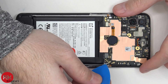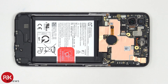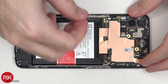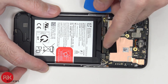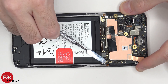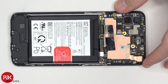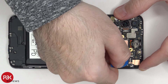Now we're going to disconnect the battery cable. Once that's disconnected, we're going to go ahead and disconnect the rest of the cables. There are two wire cables over here in the corner we need to pop off. And there's some copper tape over here covering the connector for the front facing camera, which we need to peel off. Now we can disconnect the front facing camera cable.